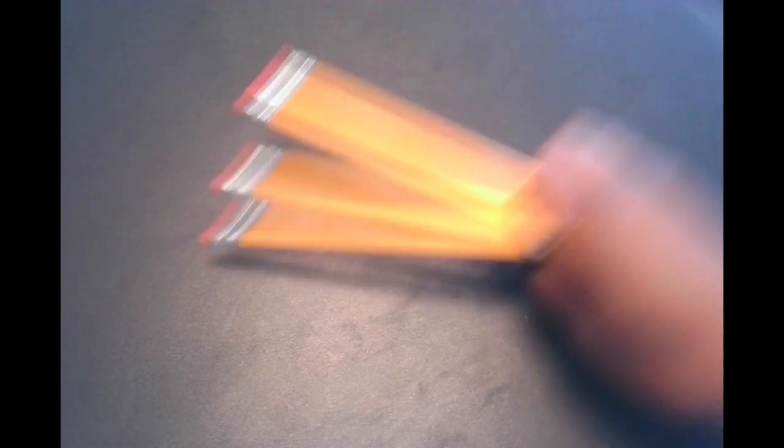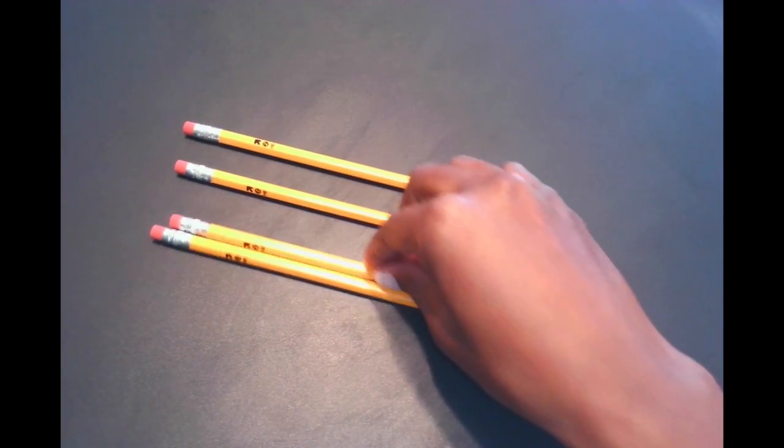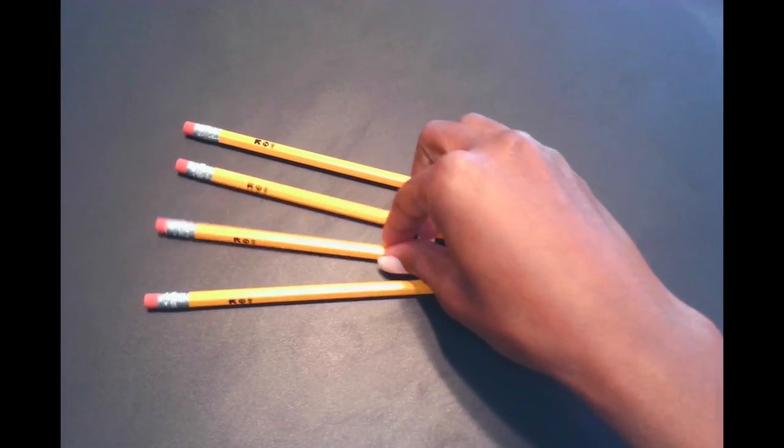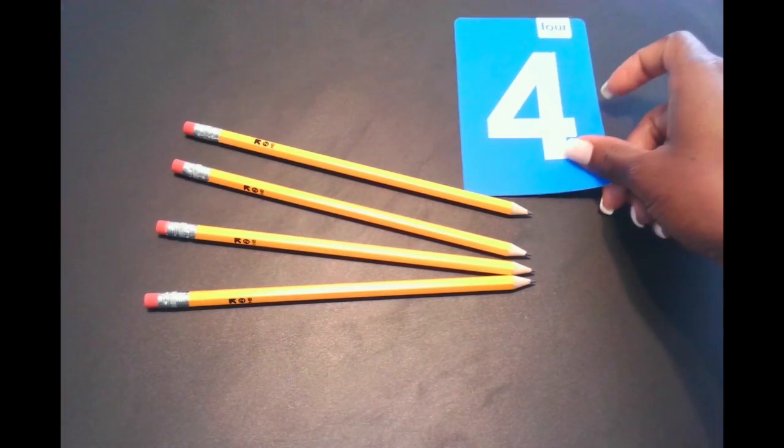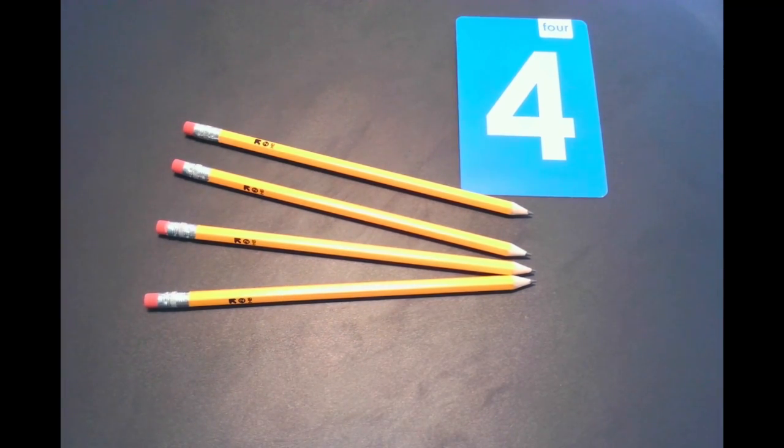How about we have some pencils. Now do we need to count these pencils one at a time? No way, we absolutely do not. We can look at this set of pencils and we know that there are four pencils in this set, right friends? Perfect.